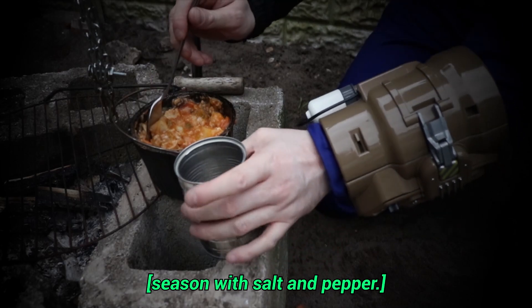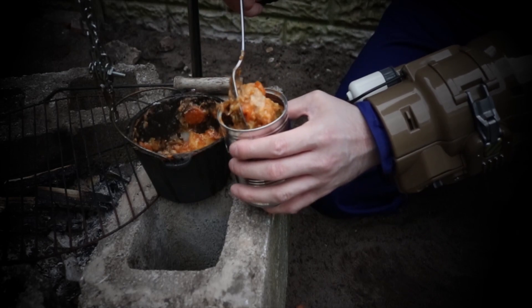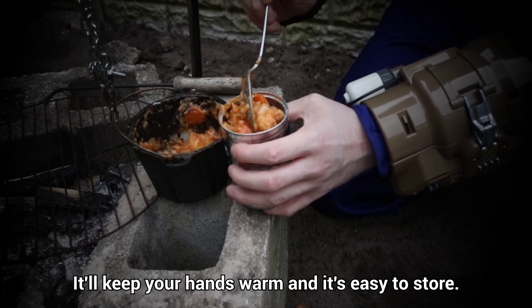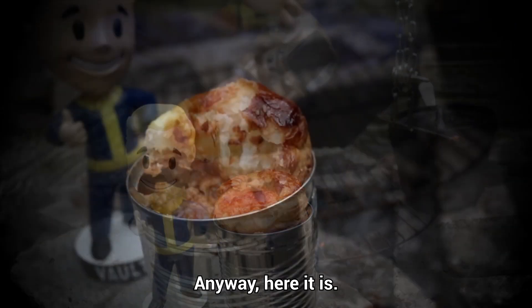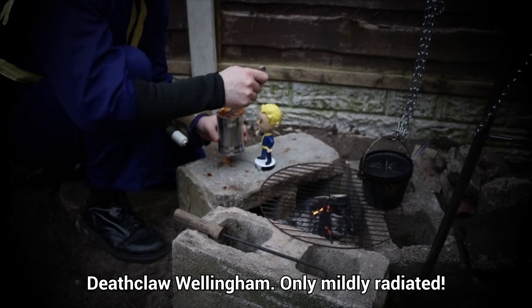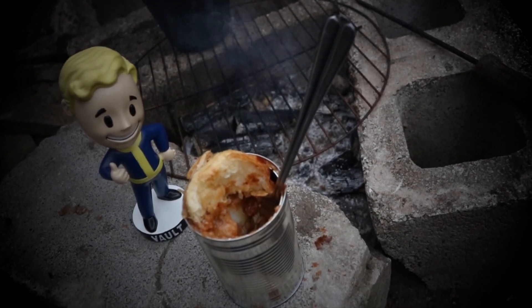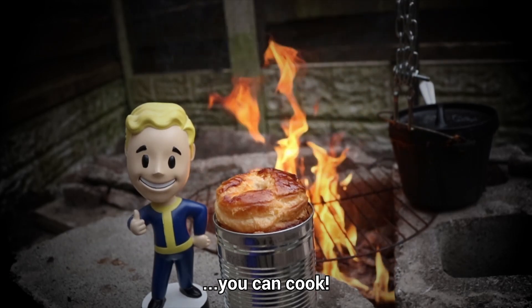After the 15 minutes simmering, season with salt and pepper. Place the pastry on top and enjoy. I suggest placing it into a food tin — it'll keep your hands warm and it's easy to store. Anyway, here it is: Deathclaw Wellingham, only mildly radiated. Thank you for using a Vault-Tec-issued Pip-Boy. No matter who you are, you can cook.